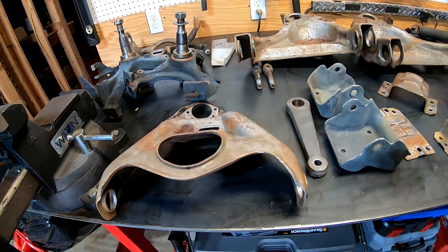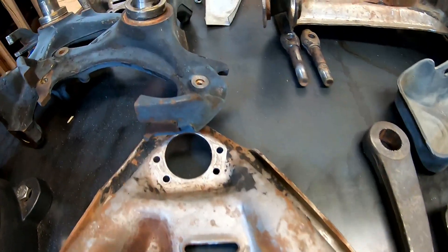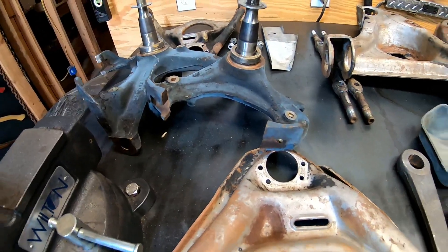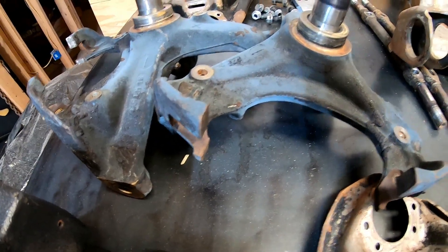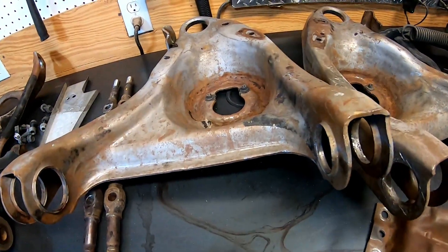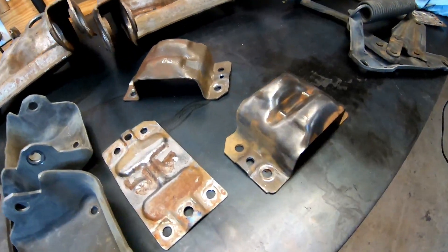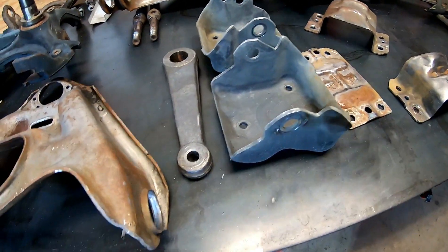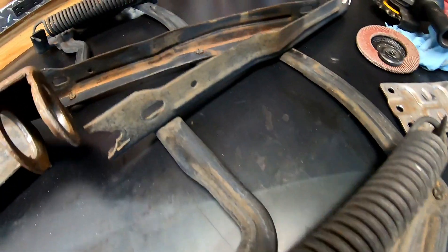Here are the pressure washed parts — what an amazing difference on all of these. The spindles did not clean up very well; still got some work to do on those. But all the heavy grease, debris, and dirt are gone. Everything looks really nice. These motor mounts cleaned up real nice — you can tell I've been working on one of them. The pitman arm looks great, and I even hit the hood hinges.